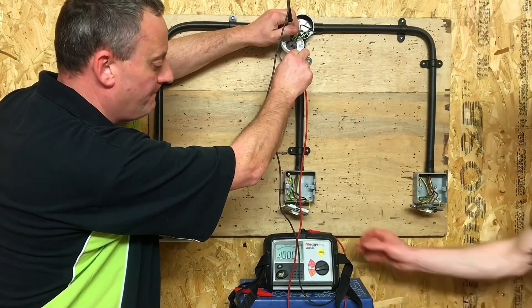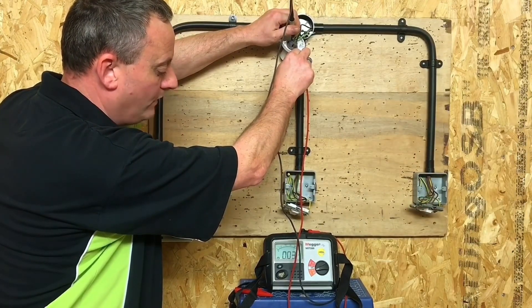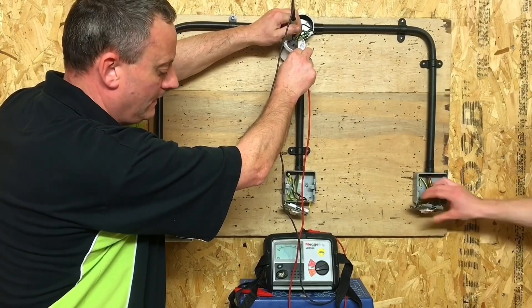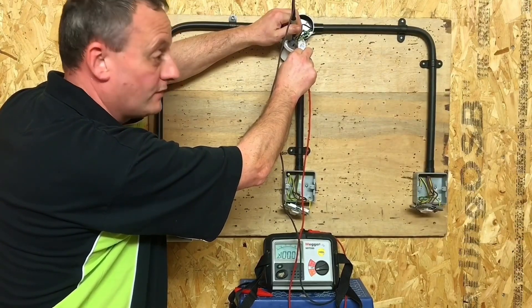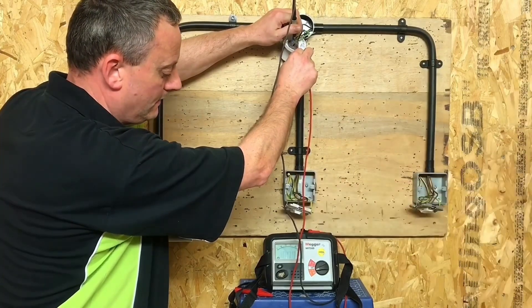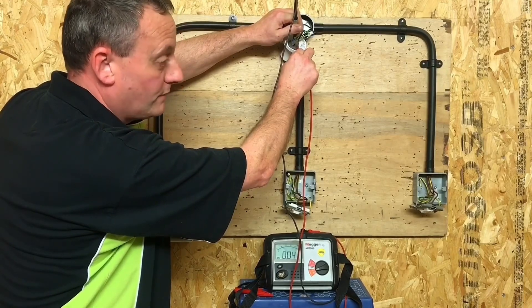Looking at the instrument itself and nothing has happened. Joe, do you want to operate switch number one for me? We can now see we have a reading of 0.03. Operate switch number two for me please — and now our circuit has gone off. Operate switch number one again for me please — 0.04. Operate switch two again for us please.